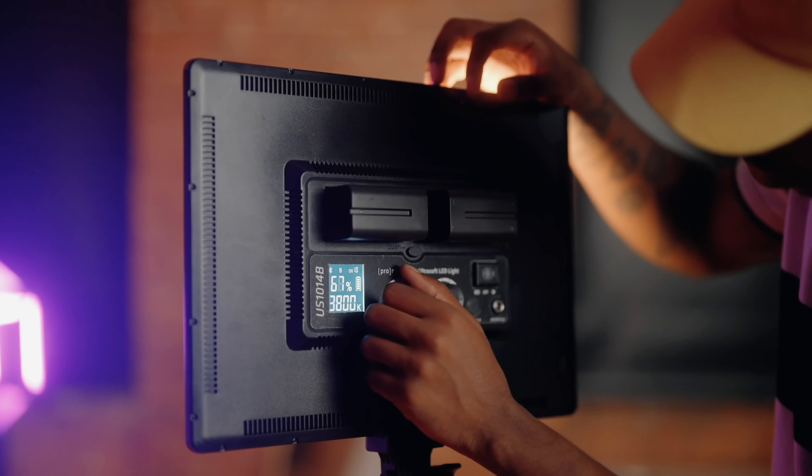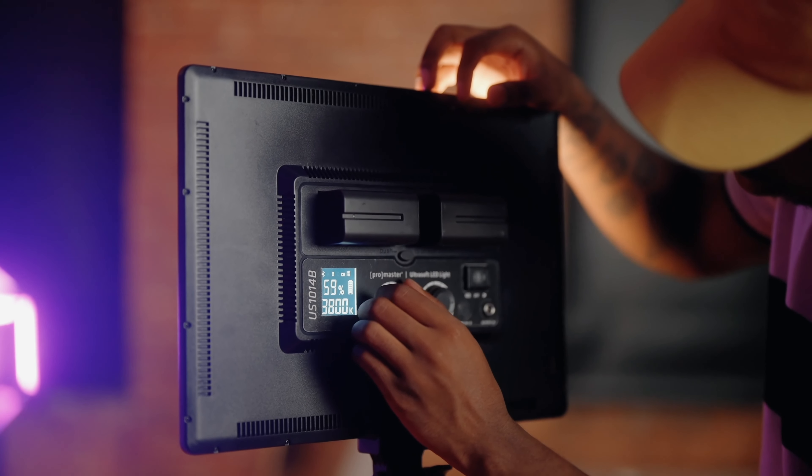In bicolor mode, this light can produce color temperatures from 2500 to 8500 Kelvin. And then there's the Ultrasoft US 1014B.